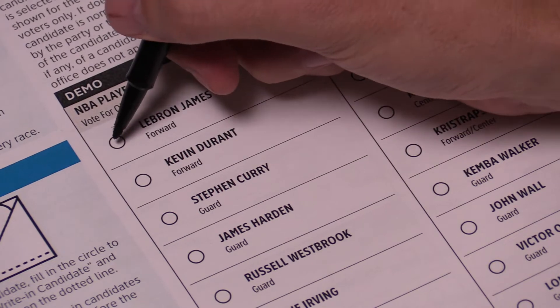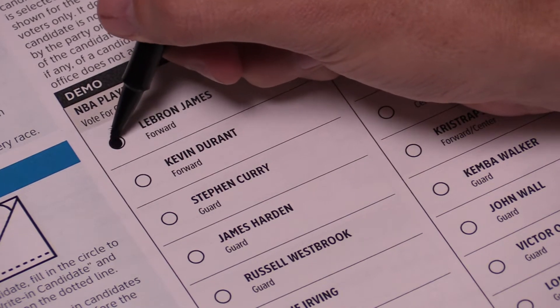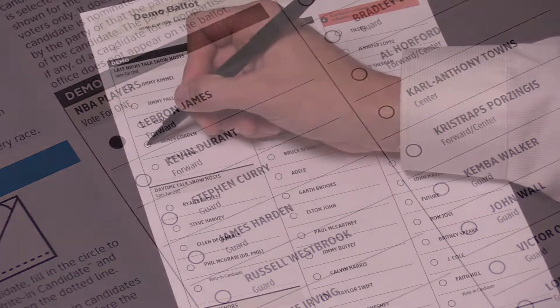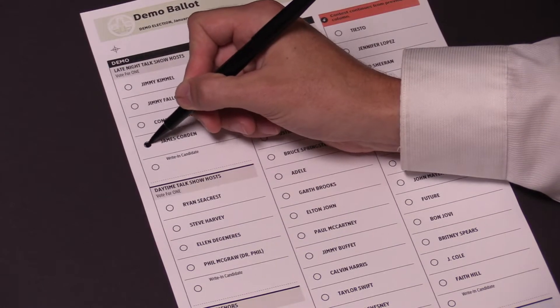Vote the ballot cards by filling in the circle to the left of your choice. Don't vote for more choices than indicated. You don't have to vote in every race.